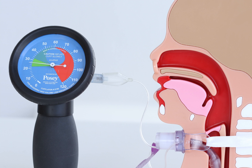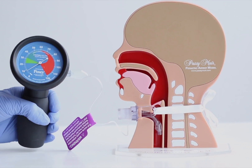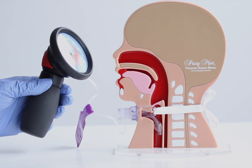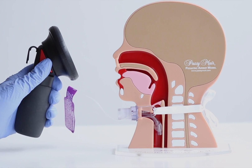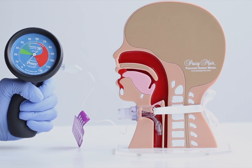The gauge shows the pressure in centimeters of water. There is also an inflator bulb and air vent button that can be used to adjust the pressure by adding or releasing air. The inflator bulb can be used to add air to the cuff if the pressure is too low. The red air vent button located on the back of the manometer can be depressed to release air if the pressure is too high.